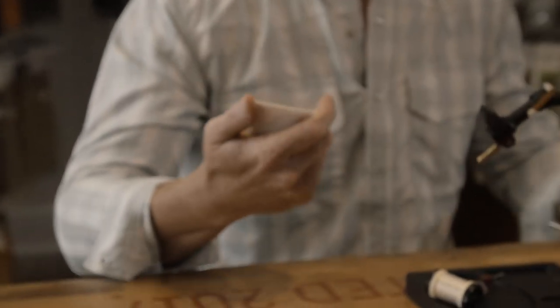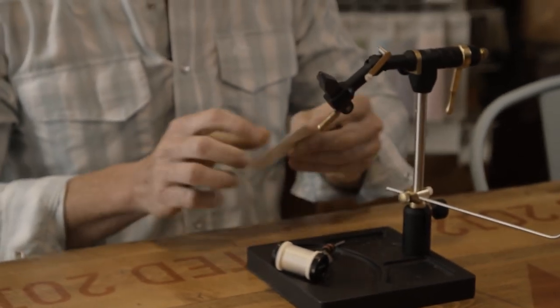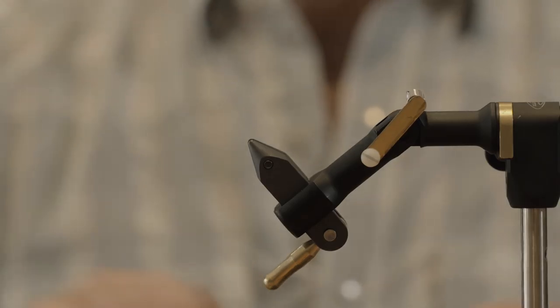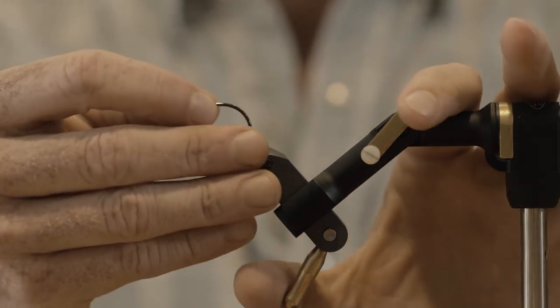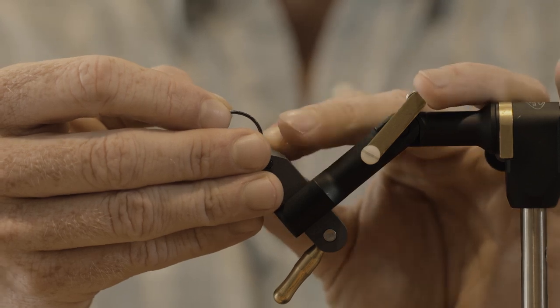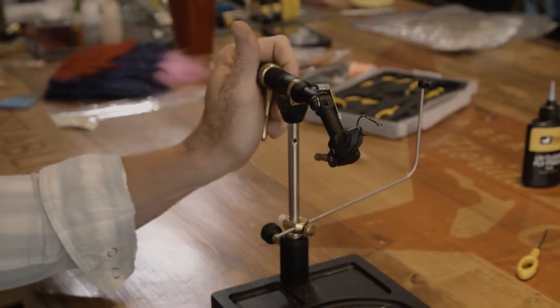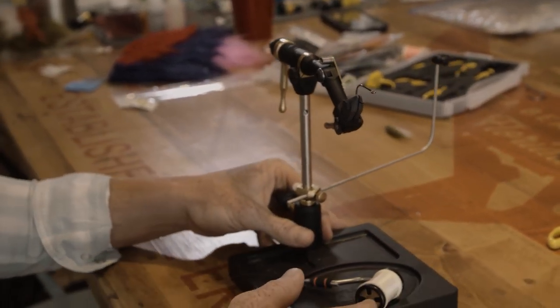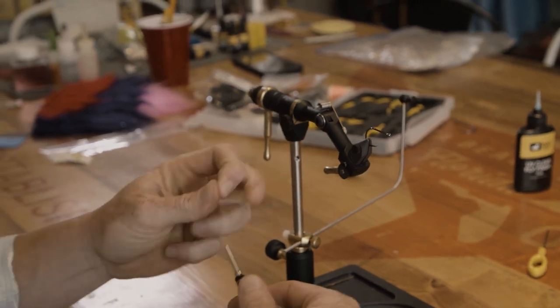We're going to tie this on a Tiemco 600SP size 1. This is a pattern I like to throw at tarpon, especially the juveniles, and this is a really good hook. It's expensive — I know you might have to sell a kidney to grab a pack of these, but I sold six of my kidneys so I could buy six packs of them, and it's the best move I ever made.